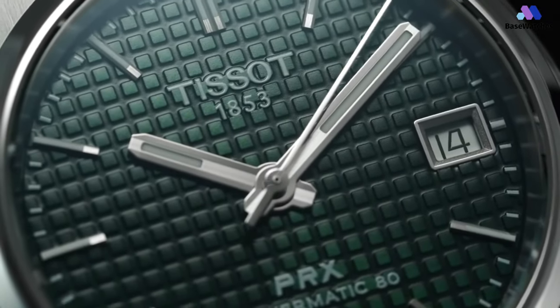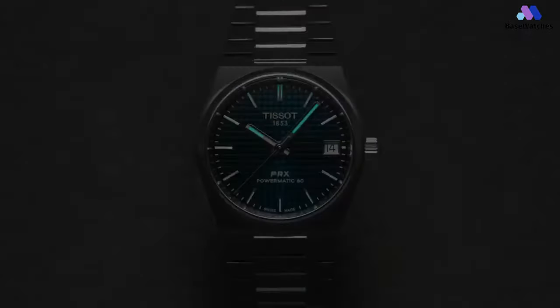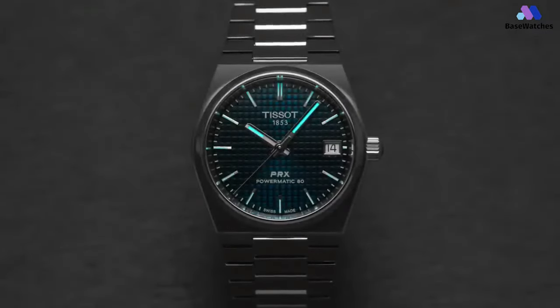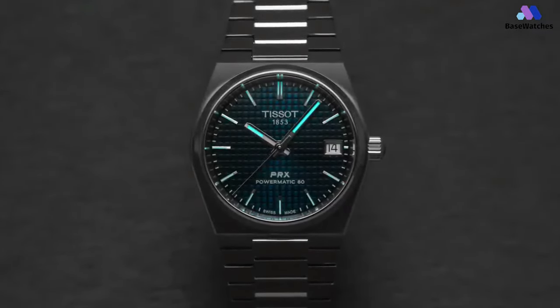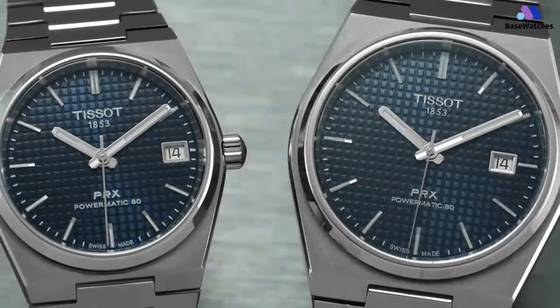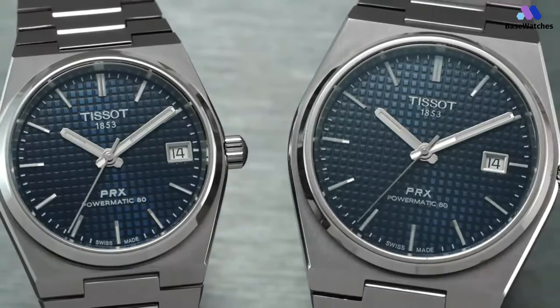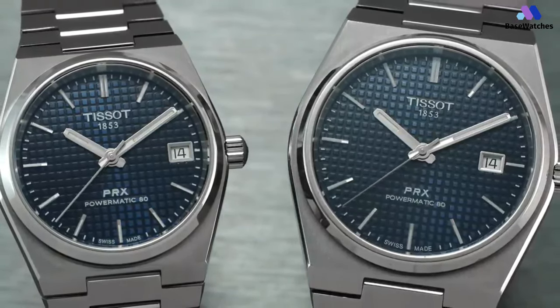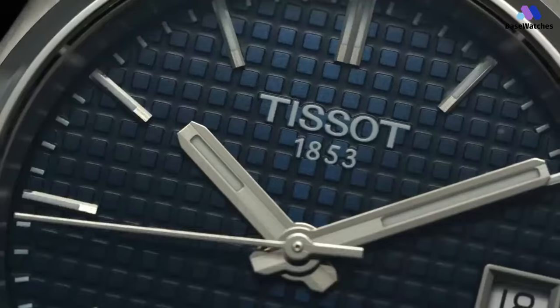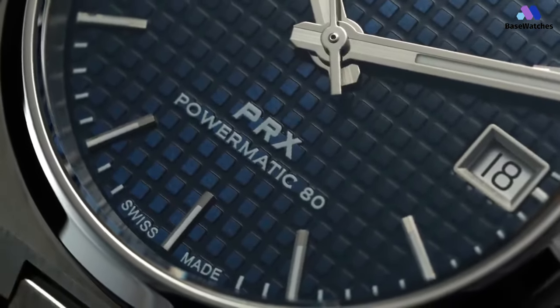The same Powermatic 80 caliber, based on the ETA Q7, ticks inside the 35mm PRX, visible through a sapphire caseback. It has an 80-hour power reserve, modifying the standard ETA 2824 to beat at a slower 3Hz. There's been some misconception that this movement is both not serviceable and contains plastic parts. The pallet fork and escape wheel are made of a synthetic material, found in this entry-level version of the Powermatic 80 movement.